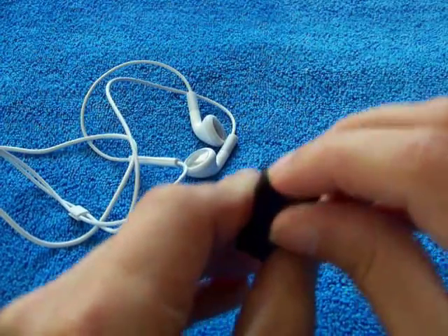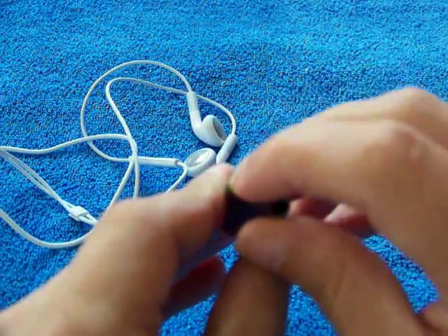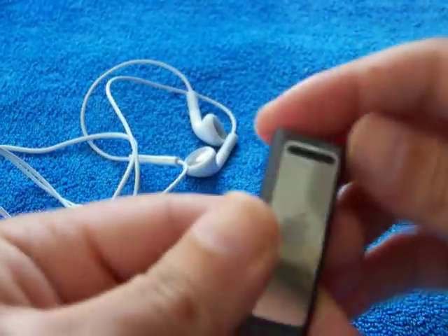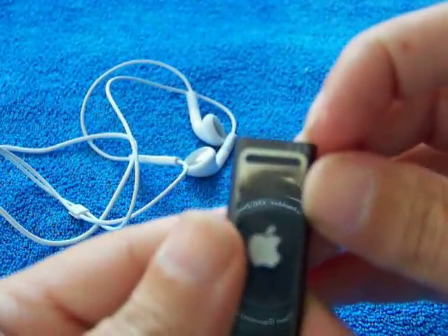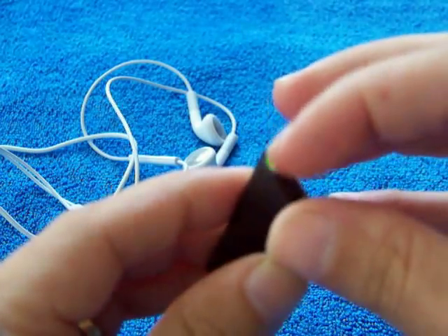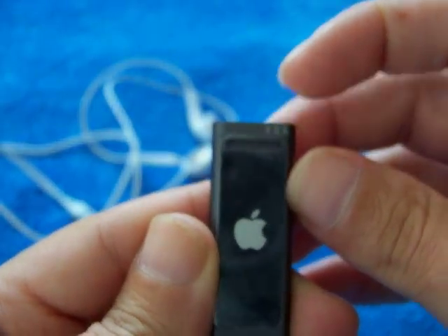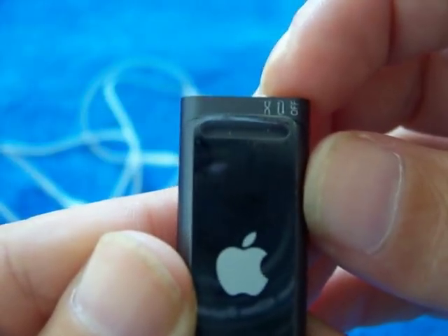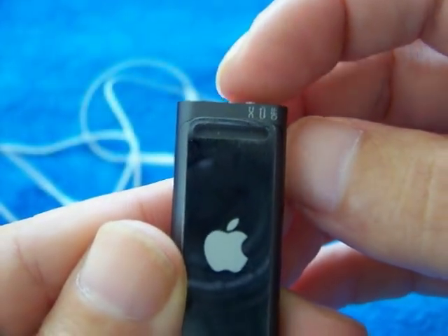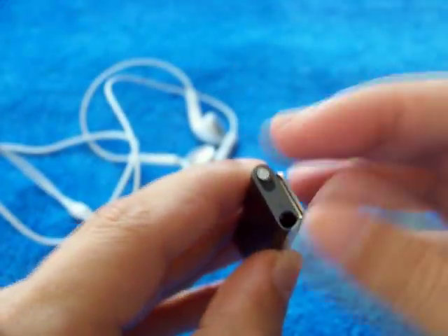In the middle position it plays from one track to another in order, and when you pull it right down to the other side it goes into shuffle mode, so it plays your tracks in a random order.